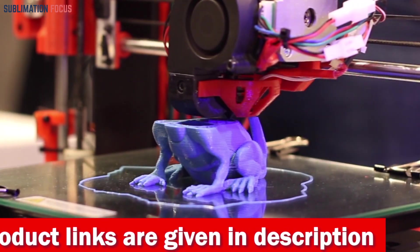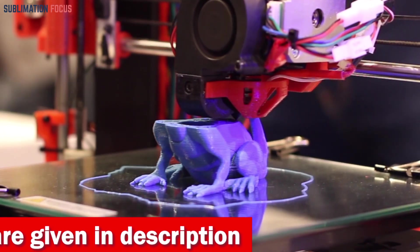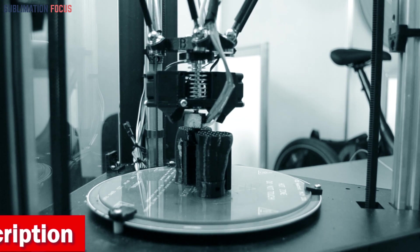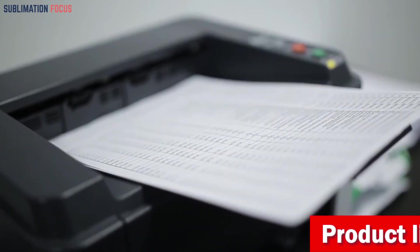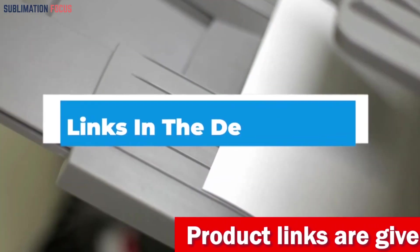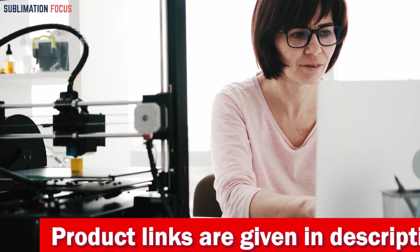We have compiled a comprehensive list of 3D printers with great features to help you create amazing sculptures. For your convenience, we have included the link to each 3D printer in the description box below, so you can purchase them without the hassle. These links are updated daily to ensure you get the best deals.